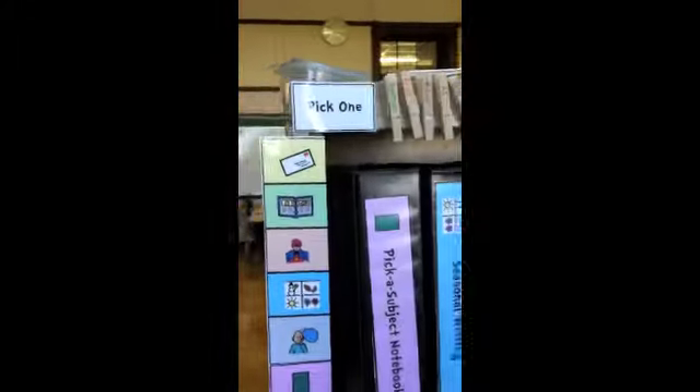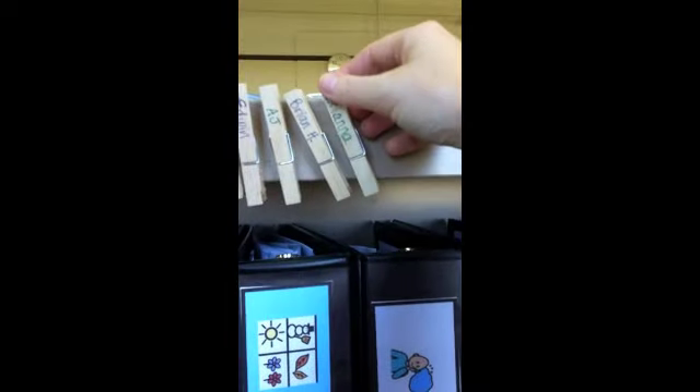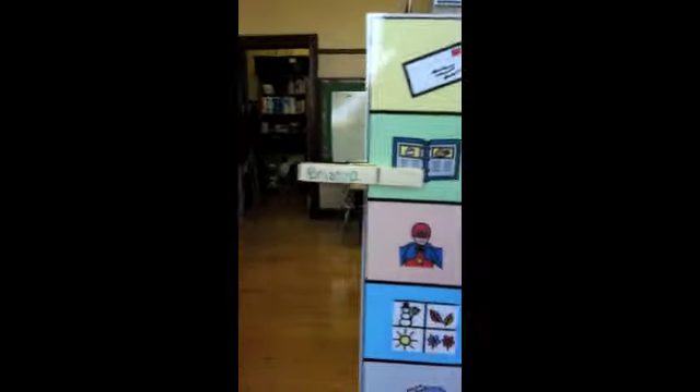The way the kids are going to pick which center they want to do: there are clothespins up here velcroed with their names on them, so they'll pick which center they want to do. This is laminated and just taped on the back. They can pick which center they want based on the color. I only want one kid in each center, but two could go too, though there's not really room for more than that. They'll pick which center and then take that corresponding notebook.